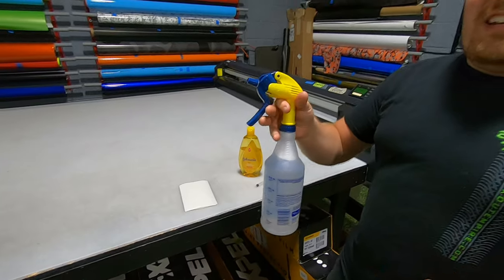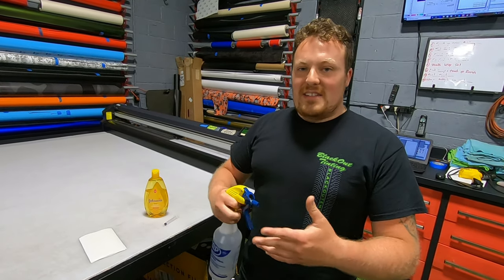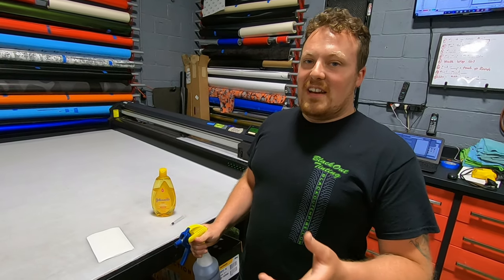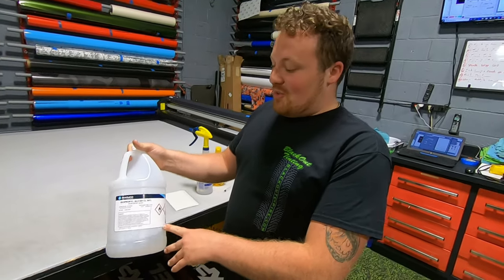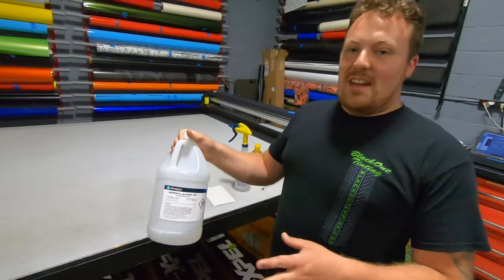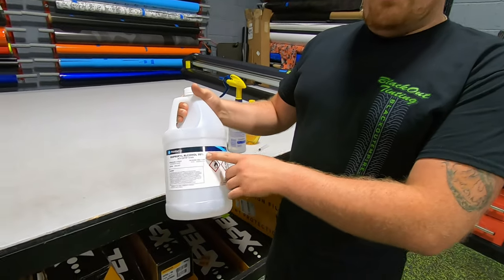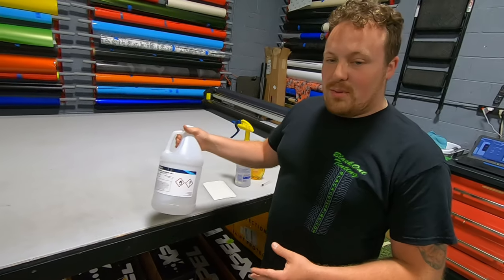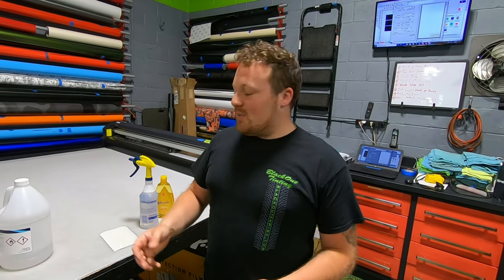You can also use this solution to clean the screen ahead of time before you put the film on. Just lightly mist a towel or microfiber rag, wipe it down, and make sure it's nice and clean. Then you don't need industrial-grade 99% isopropyl — even 70 or 91%, which you can find at Walmart, works. Get a little bit on a clean rag and do a final wipe down of the screen before you apply the film. That gets off any oil, contamination, and anything else that can be on it.